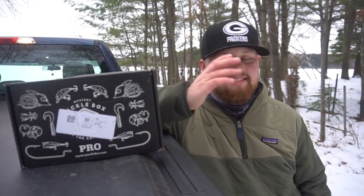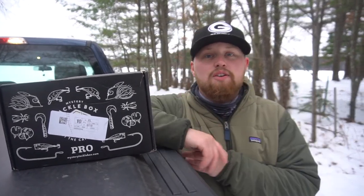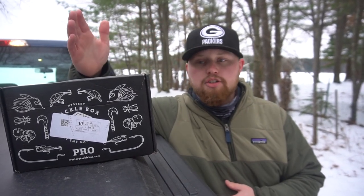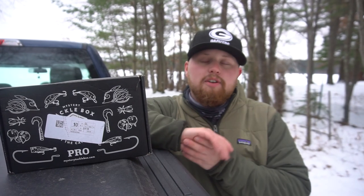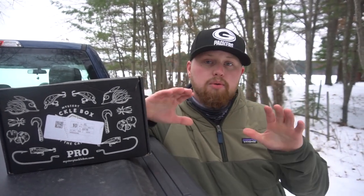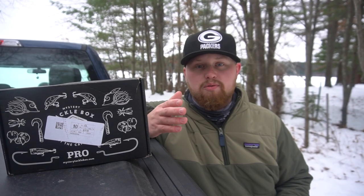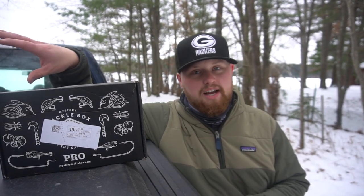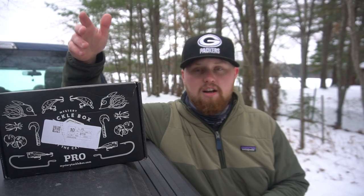Hello everyone, and welcome back to NB Edits. Today we've got a very special video for you guys. Nick and I are up here in northern Wisconsin, and we are going to be doing a flasher versus Garmin Panoptix LiveScope video. We are going to be putting both units to the test and seeing which one we can catch more fish with.